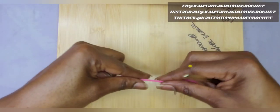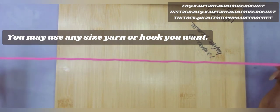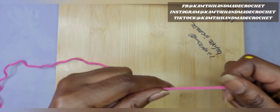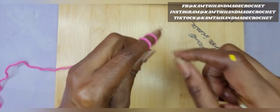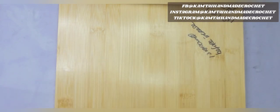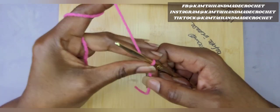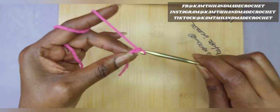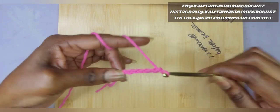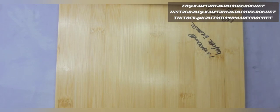So I have a category 4 yarn here. It's a soft pink. I'm going to go ahead and I'm going to chain 63 chains plus 1. And that 1 chain is your turning chain. So when I come back, I will have 64 chains.